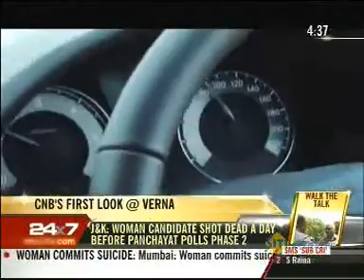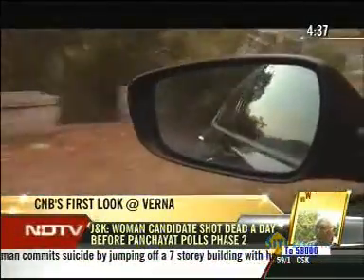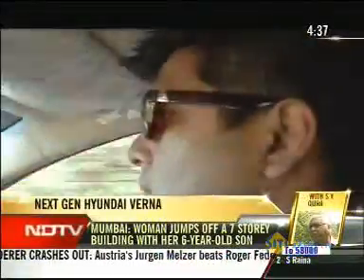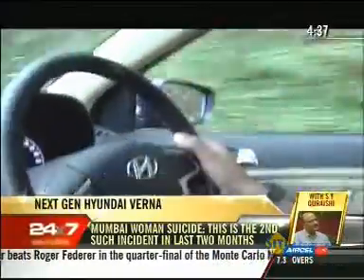We started with the diesel manual. The 127 BHP under the hood felt promising, though that niggling diesel lag exists — the car feels pretty average until the tachometer reaches 2,000 RPM. And then the car goes into happy mode: nice power, good response, and typical Hyundai gear shift and steering feel.